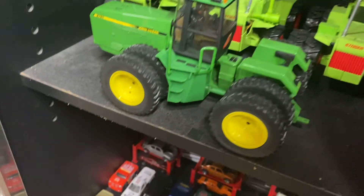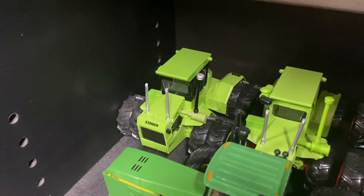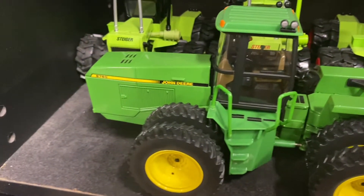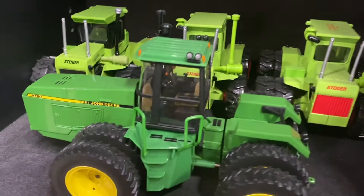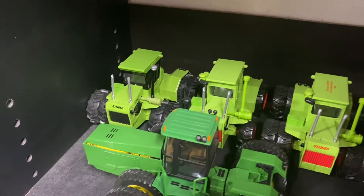While I'm here I'll show these — these are just my 1/32 scale tractors. I've got three Stigers and this 8750 Deere. I don't really get into collecting the 1/32 scale; I have a few just because I like the Stigers and four wheel drives.